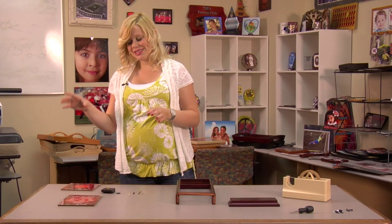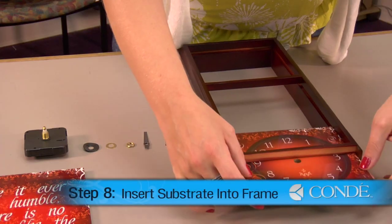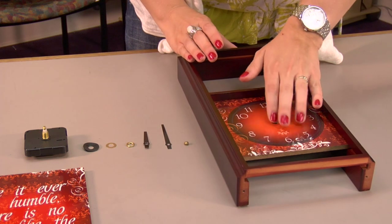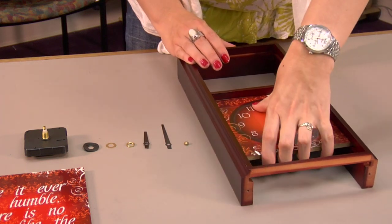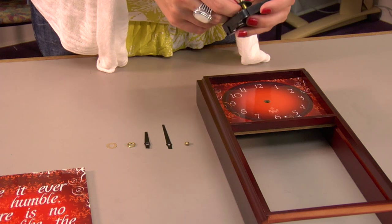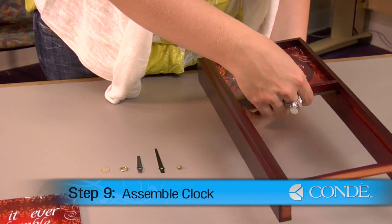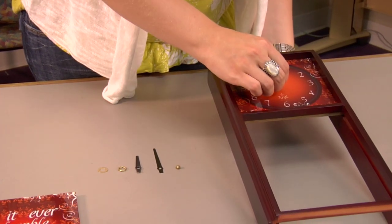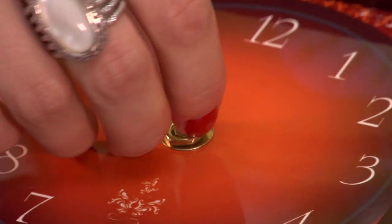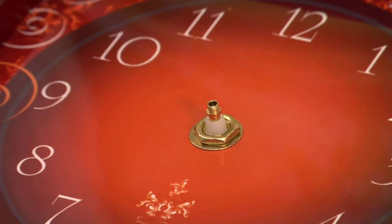Now that I've given my substrate some time to cool, I'm going to move on to the clock assembly portion of my project. You're going to want to insert this piece first, because if you try to assemble your clock, the pieces aren't going to fit underneath this bar. With that in place, I'm going to grab my rubber washer, place that over my clock piece, pull that through on the center. I'm going to place my metal washer on the front, hold it in place, and grab my short hand first.